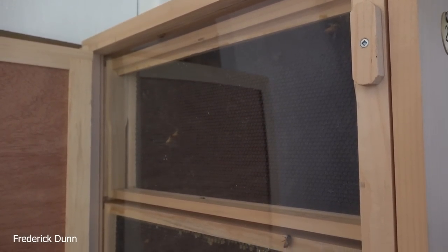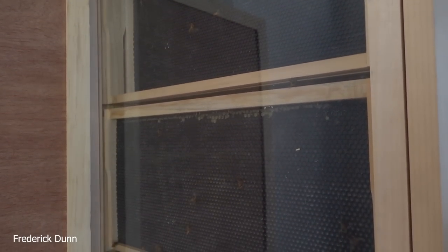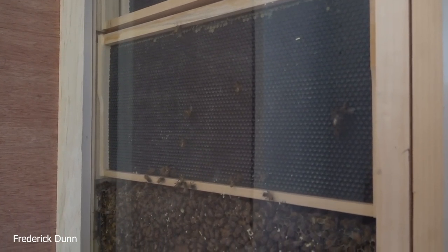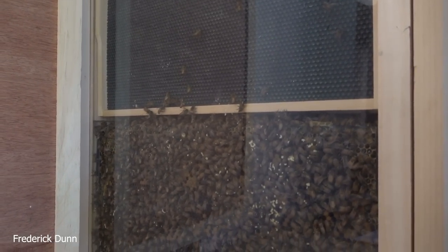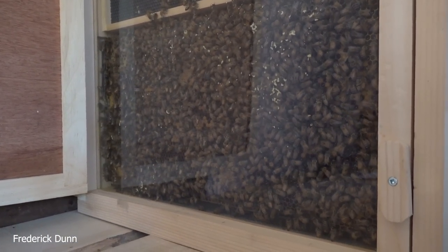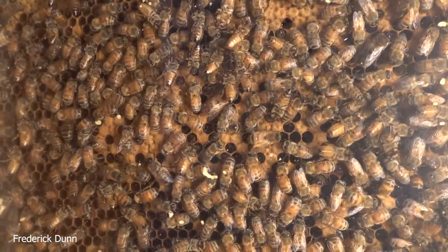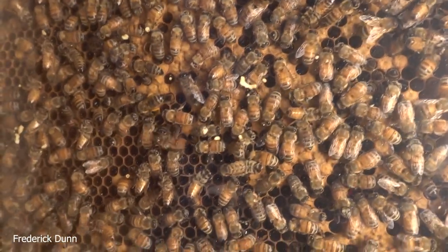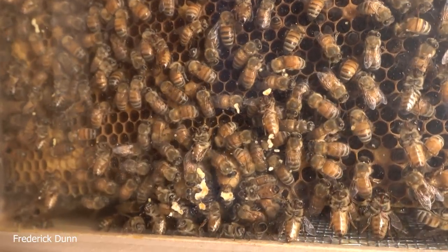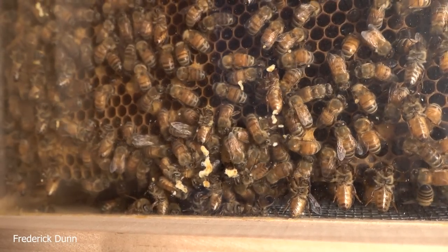We have the top frame here — these are in triples, and that's a foundationless frame. Then we have heavy wax plastic foundation, and the bottom of each of the observation hives is where I started the brood and resources. They're pretty loaded up here. Good news: we know the eggs are gone because they've been here too long — eggs are only eggs for three days — and we left the queen with the parent colony.